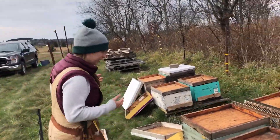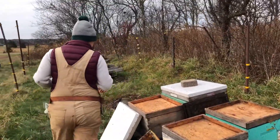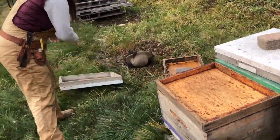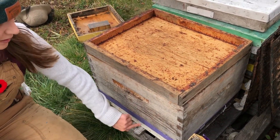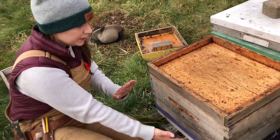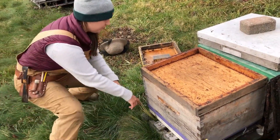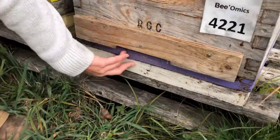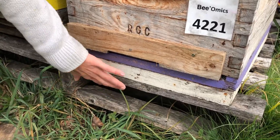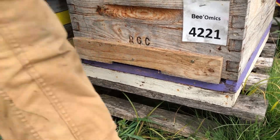If you have colonies on screen bottom boards, your tilt is going to be a little different. This colony has both a solid bottom board and a screen bottom board. If we tilt it forward, water will drip through the screen bottom board and pool at the front with nowhere to run out — that side is closed. So instead of tilting it forward, we're going to tilt this one back so that water can pool and run out of the opening at the back.